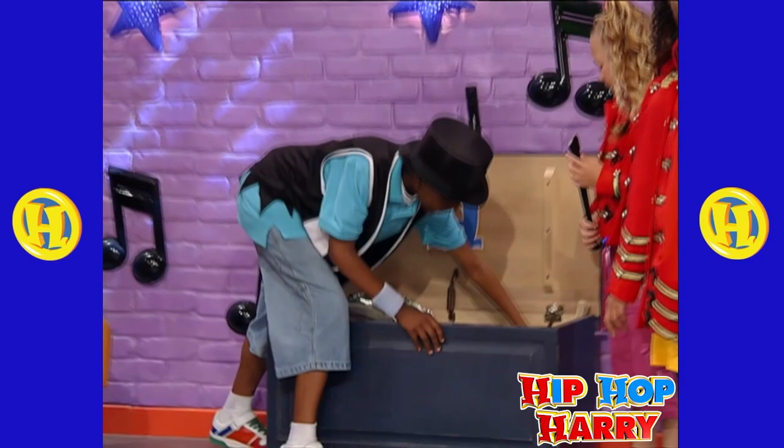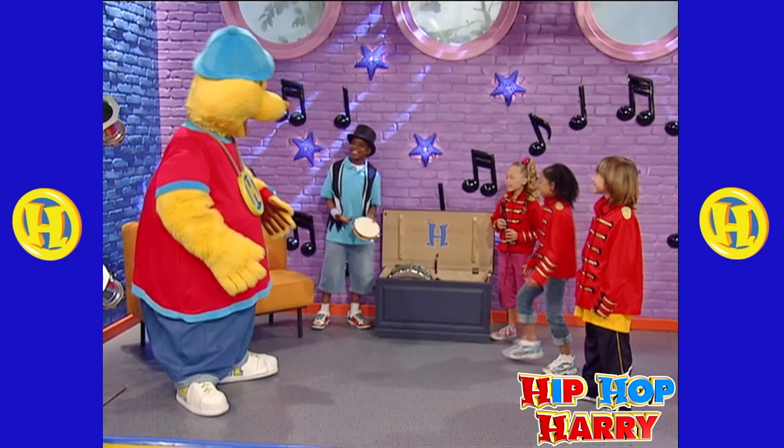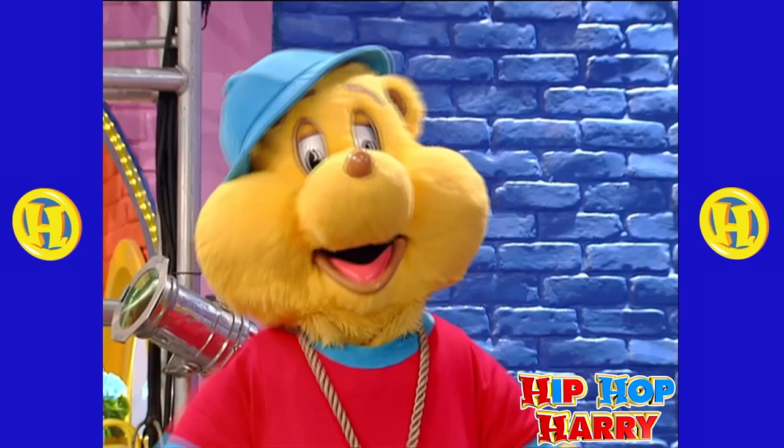Number two, we have a tambourine! I know how to play the tambourine! Nice! There you go. Oh, cool!